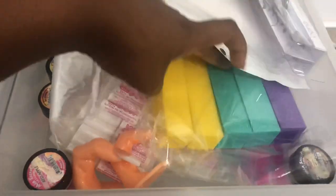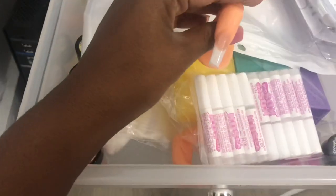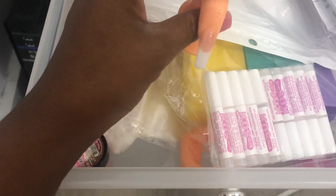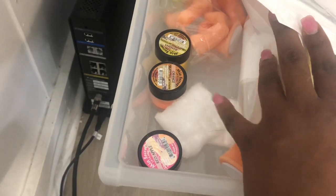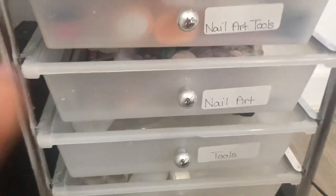This next drawer says 'nail art tools.' I have some brushes that I purchased for my nail kits for my classes, some buffers, some more glue, some nail clips. Here's a smile line design that I did — this was my first attempt at ever doing it and I think I did pretty good. I have some more Mia Secret little jars, some little sponges like makeup sponges, and some nail art brushes.